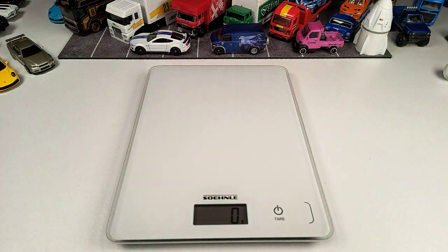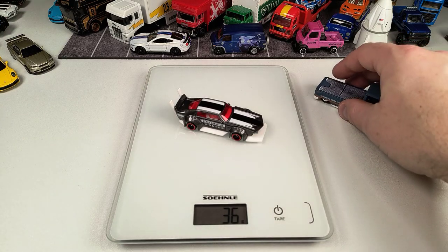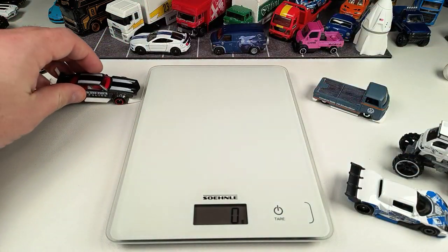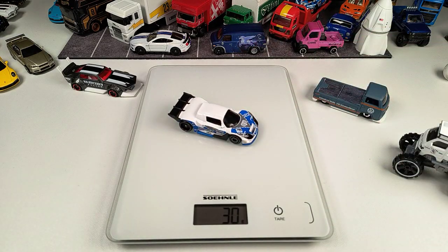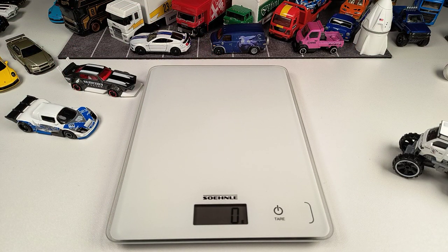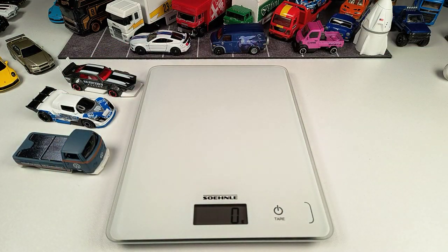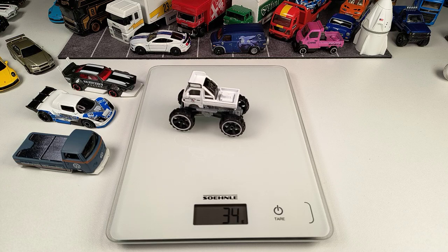Moving on with some Hot Wheels mainline models. Starting with the Mad Manga at 36 grams, then the Mad Mic Drift Attack at 29 grams, and the Foxwagon — the Volkswagen pickup — at 34 grams.